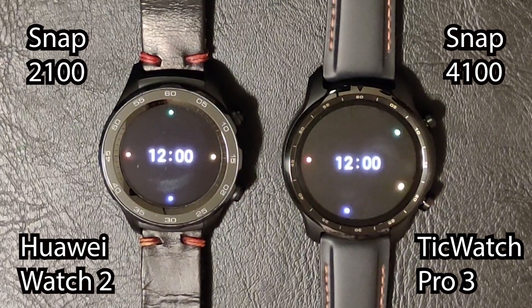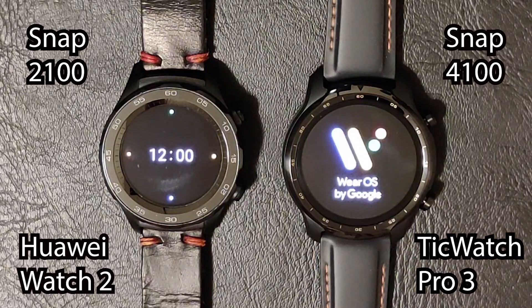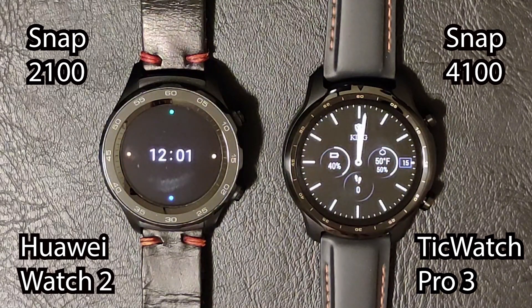I started testing the apps on both devices, then started retesting them, and I realized that once you open an app it's in memory and the difference between opening them a second time is much smaller than opening them for the first time. What we really want for this test is knowing the difference when opening apps fresh — not already in the watch's memory. So I'm scrapping all those tests and restarting, which means I can only test everything one time since there's no way to clear the memory on these devices.